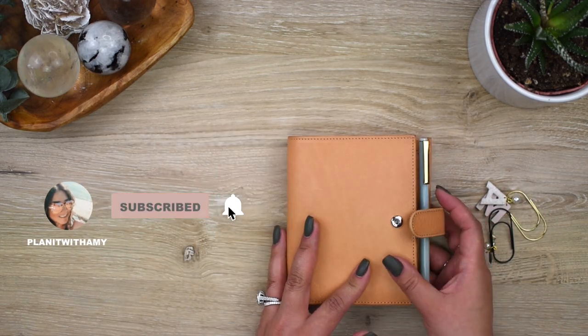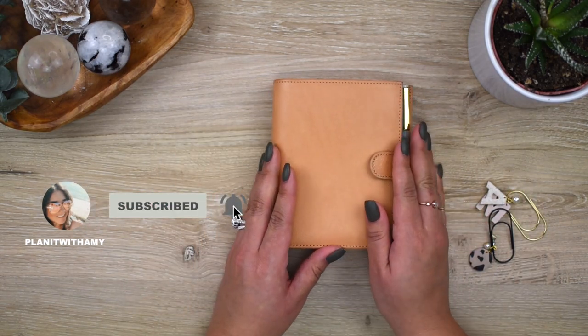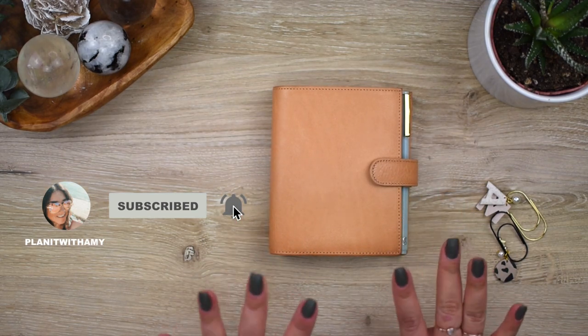I hope you enjoyed my setups for my at-home and on-the-go planner. I will see you guys soon — bye!